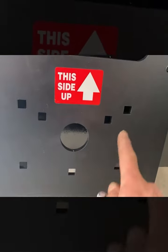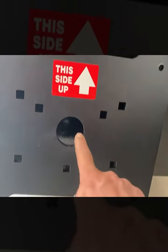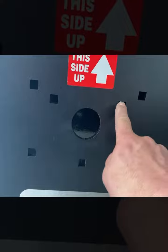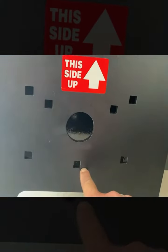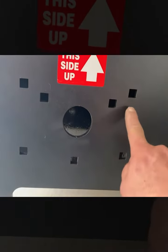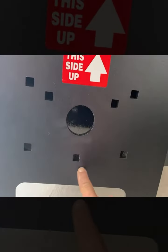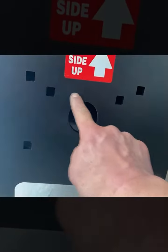You see this array of holes here? These three right here — this triangle — are for your 2500. You see these four? These four are for your 3500. So if you have a 2500, focus on this triangle right here.